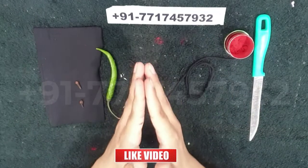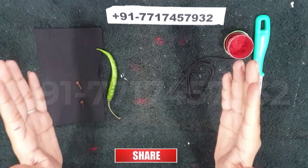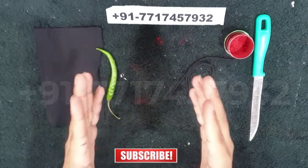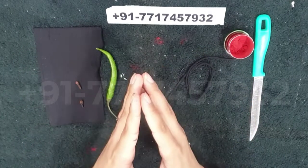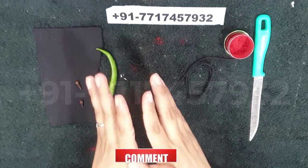Welcome to our YouTube channel Ritual Spells. Today in this video I am going to discuss about death spell for enemy. If you are new to this channel, do subscribe and press the bell icon so that you can get the latest updates on this channel. So let us start the video.